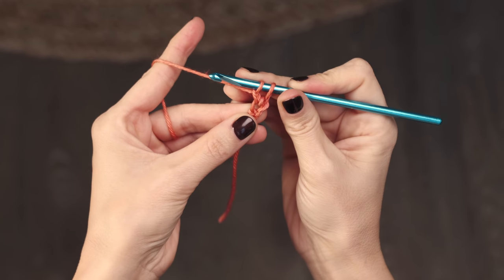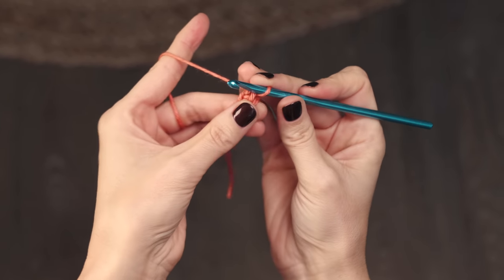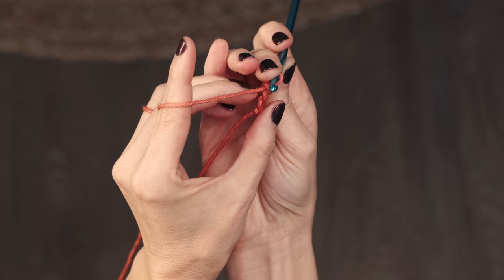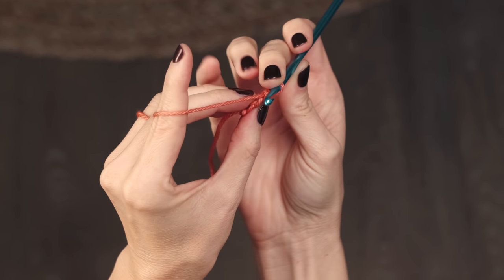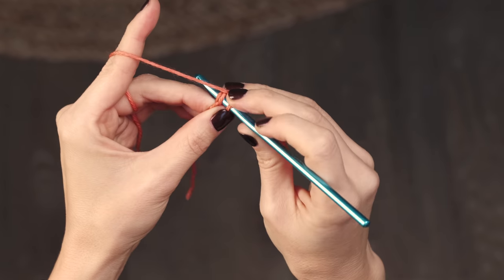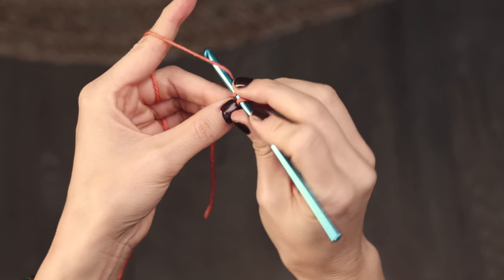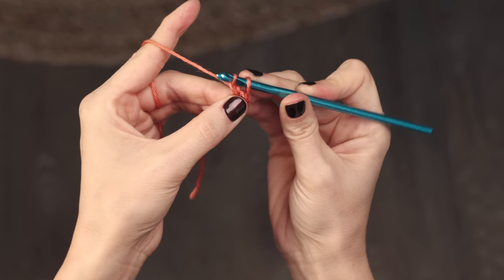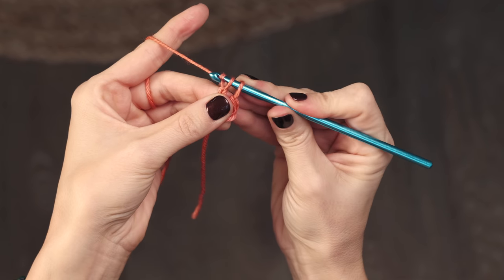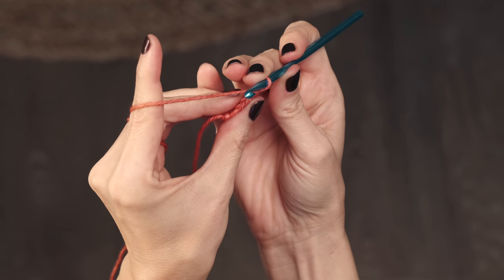Yarn over and pull through both loops on your hook — that's how you get set up with a foundation single crochet. If you turn this to the side, you'll see a little V on the bottom edge. Insert your hook into both loops of that V, then yarn over and pull up a loop, yarn over and pull through just the first loop — that creates a little chain. Then yarn over and pull through both loops to complete the single crochet. Let me show that again — rotate to the side, see the little V.